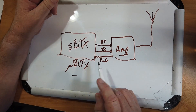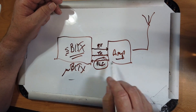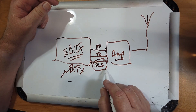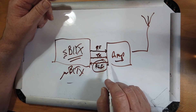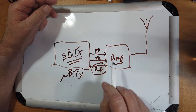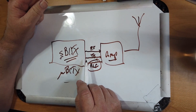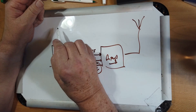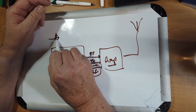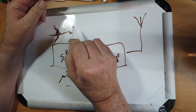The problem with the SBITX is there's no input for the ALC. So you'll have to do without that, which I do on my ALS 500M from Ameritron. But the transmit relay signal is critical. There's no output directly on the box for it. However, at your mic input — your microphone — you have this coming out.